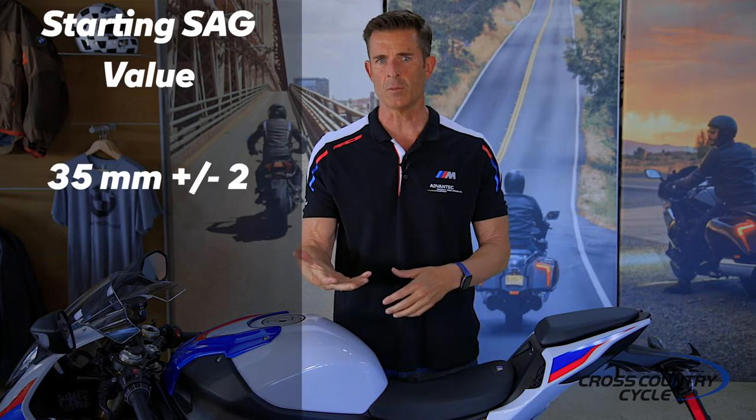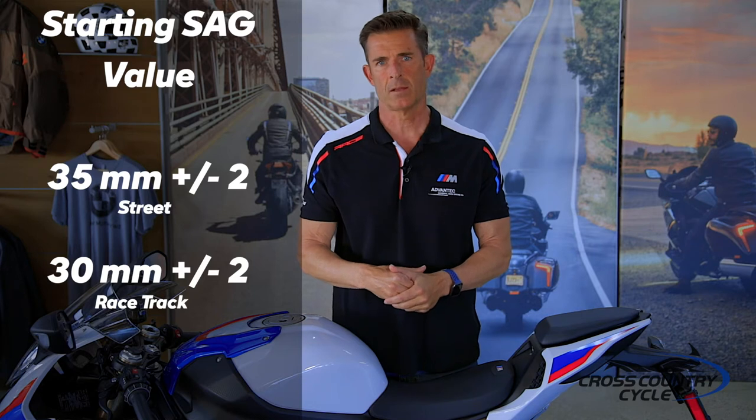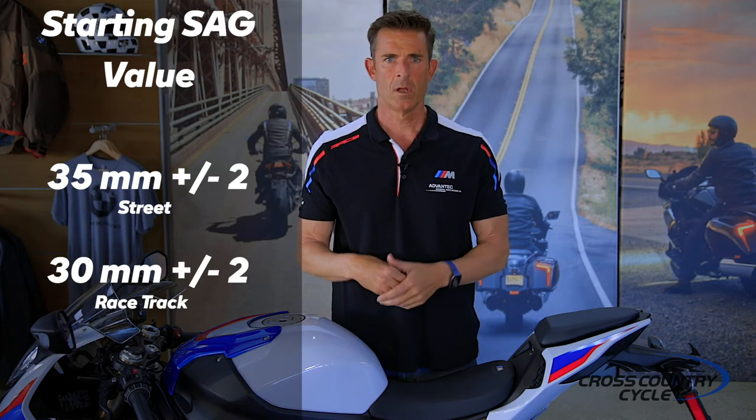The BMW rider's manual provides a starting sag value on the shock of 35 millimeters plus or minus 2 for the road, and 30 millimeters plus or minus 2 for the track. We'll adjust the sag using the preload adjuster — clockwise stiffens the rear suspension, reducing your sag number, and counterclockwise softens it, increasing your sag number. So if your ending sag is 35 millimeters and you're setting the bike up for the track, stiffen the rear by turning the adjuster clockwise until you reach 30 millimeters. If you can't reach the target values, you may need to change the spring rates.